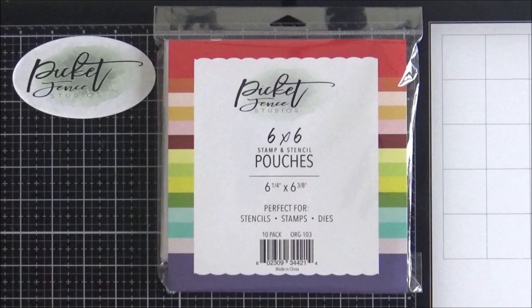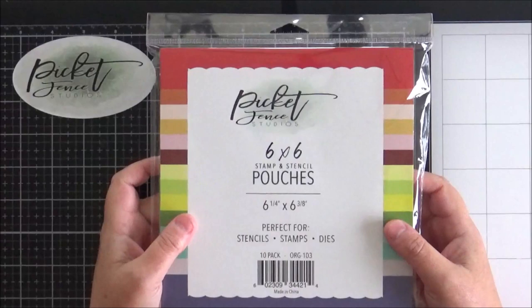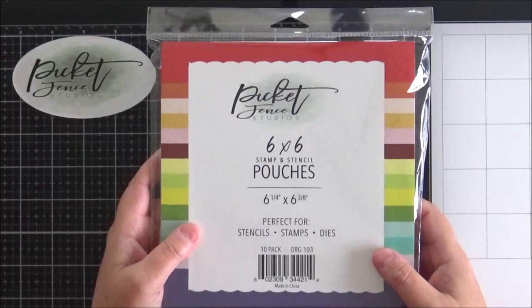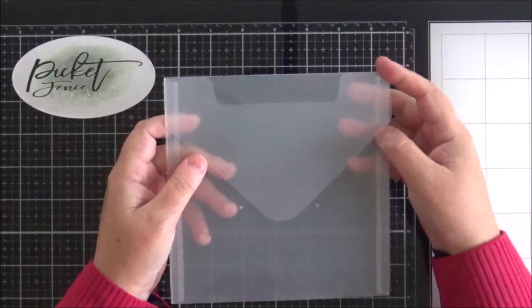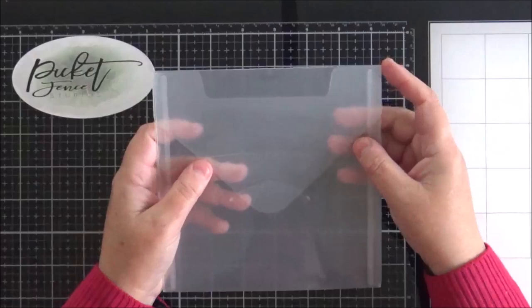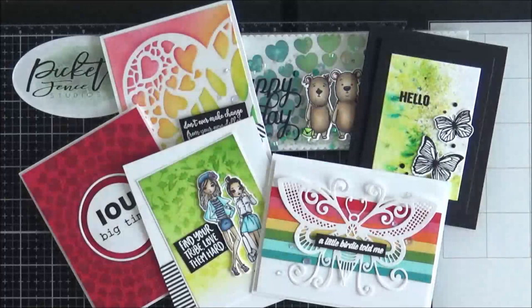Last but not least is this set of six by six stamp and stencil pouches. We already have slimline pouches available but you now have options for your largest stamp sets and your six by six stencils — you get 10 in a pack and they're actually slightly larger than six by six so they will hold more than one stencil. They're really thick plastic so very robust and durable, and you have this flap here which you can push into one of the slots on the back to make sure everything stays safely inside. A fantastic new addition to the pouches.